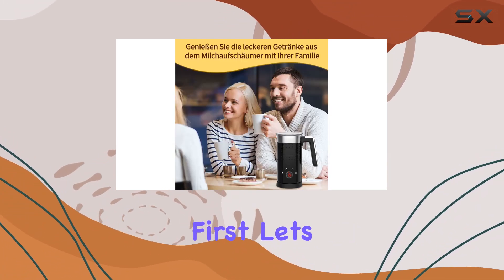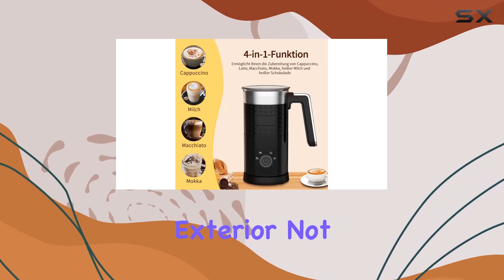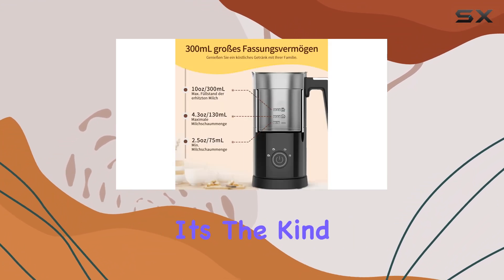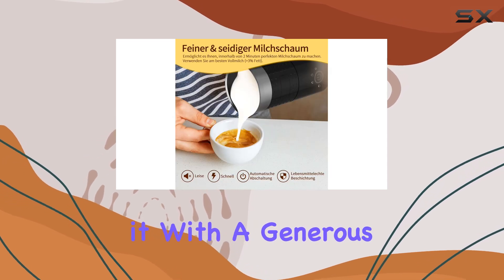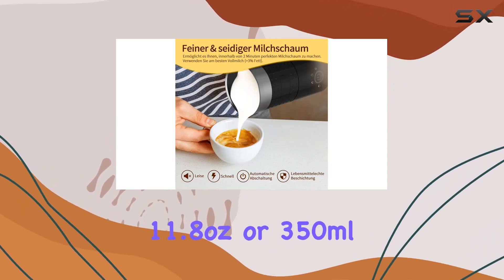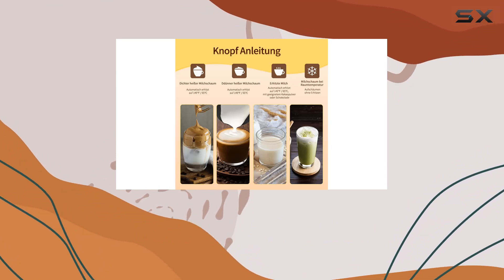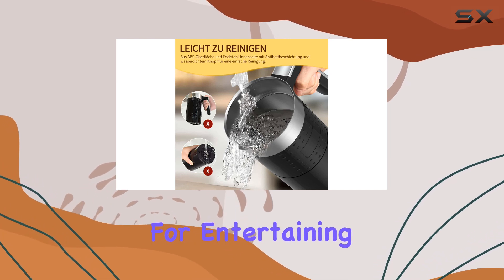First things first, let's talk about the design. The black stainless steel exterior not only gives it a modern and sophisticated look but also ensures durability. It's the kind of appliance that won't just blend into your kitchen aesthetic — it'll enhance it. With a generous capacity of 11.8 ounces or 350 milliliters, it's perfect for serving up multiple beverages at once, saving you time and making it ideal for entertaining.